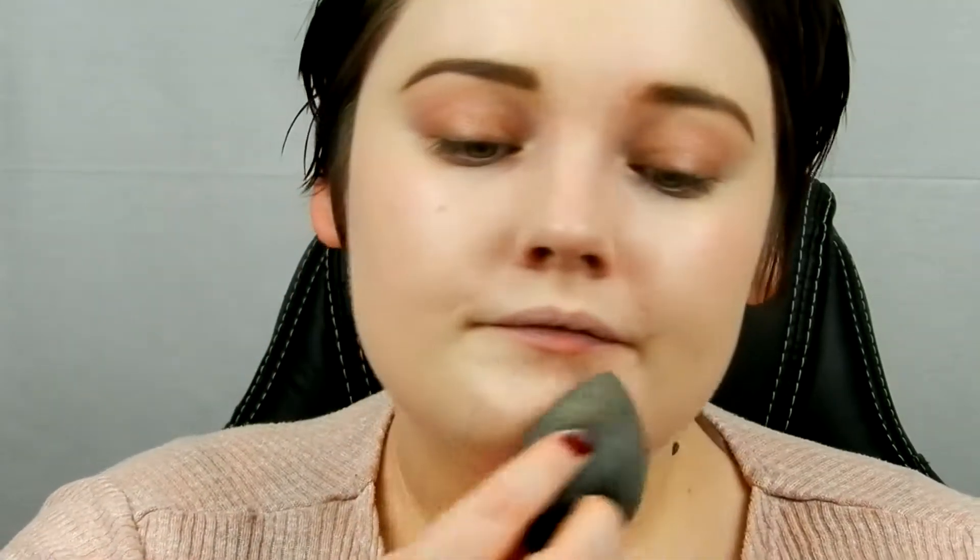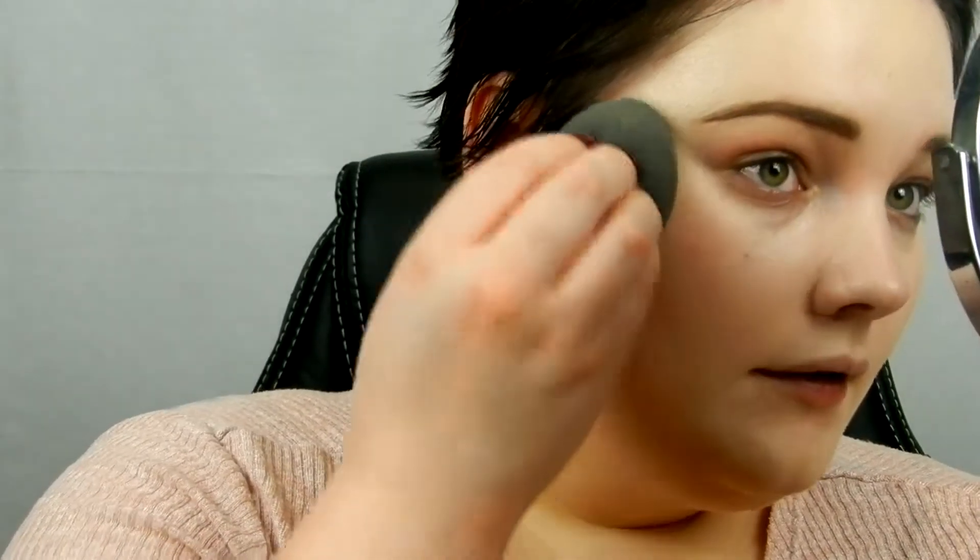Okay, so I'm going to go in on the other side. And this is the side that I used just the beauty blender on. So there is Silly Sponge and there is beauty blender — I don't really see that much of a difference. The one difference I noticed was that I had to use the rest of the product on my hand for this side, while on the Silly Sponge side I only had to go in once into the product and then use that to spread on my face.